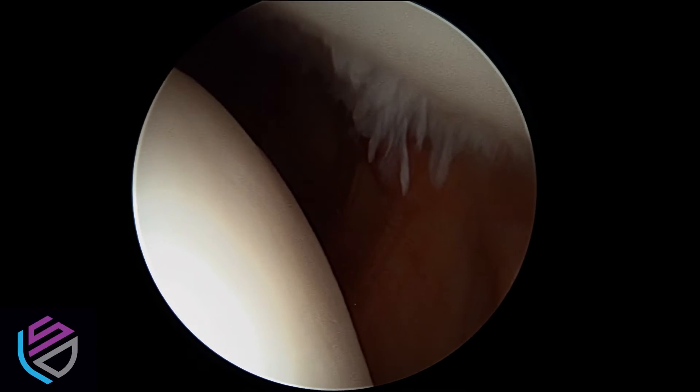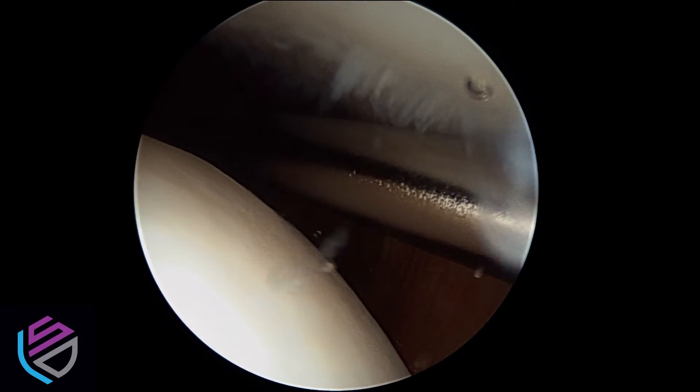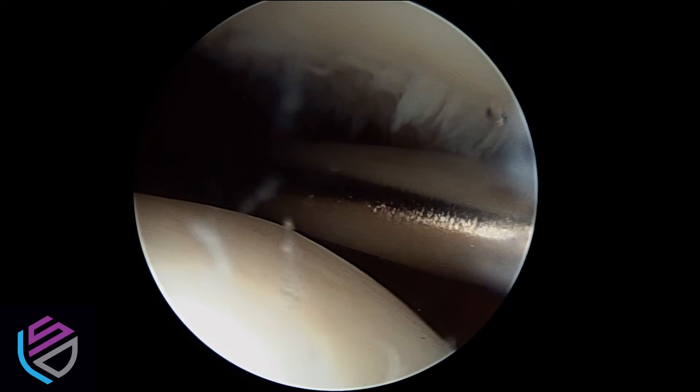This is also called chondrosis. You can often feel this as a crunching or a grinding behind the kneecap when you do exercises like squatting, or when you go up and down the stairs, or sometimes just getting out of a chair.